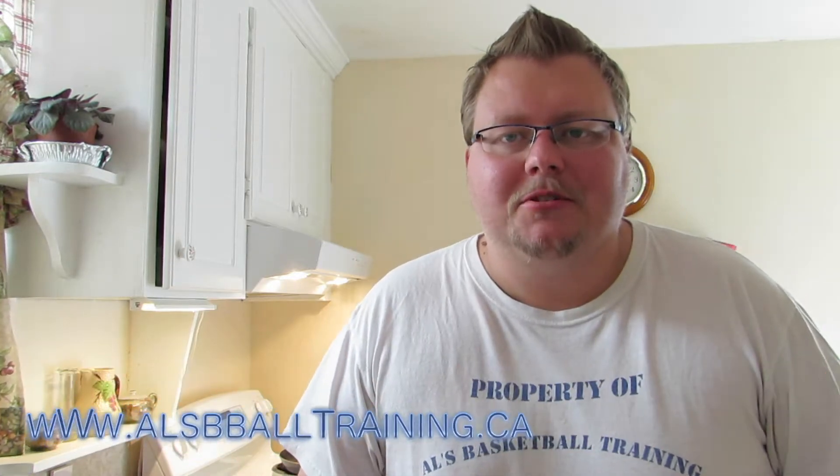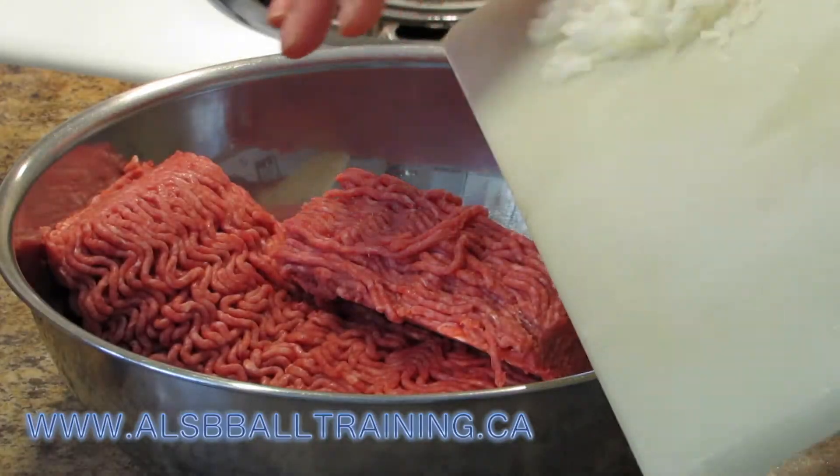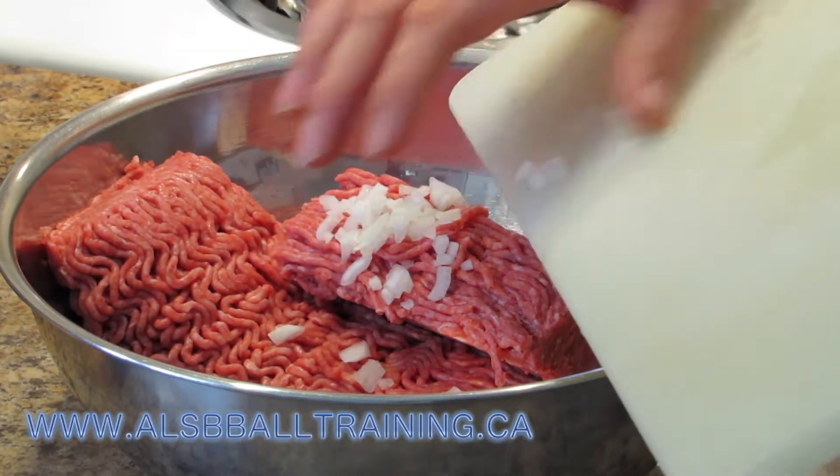Hi guys, my name is Alan from Alice Basketball Training, and today we're going to make some sun chip burgers. That's right. So here we're going to add some onion in.